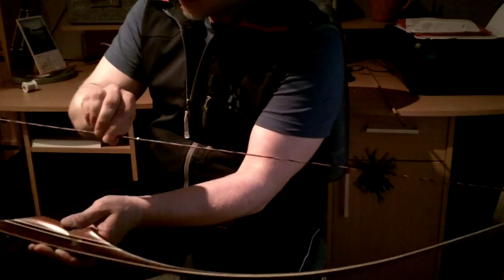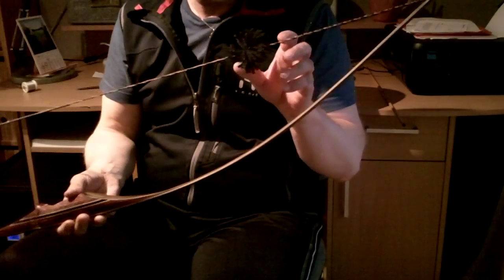So guys, there they are — and listen, they're working, and they don't weigh almost like nothing.